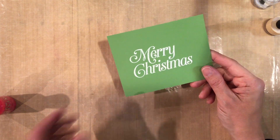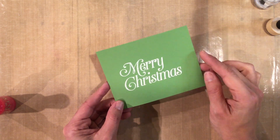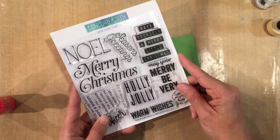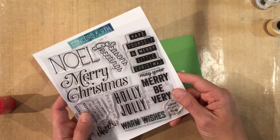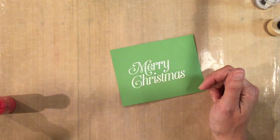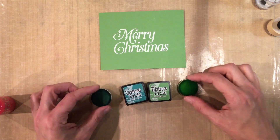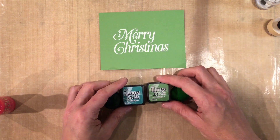First off, I have a Merry Christmas panel on Limeade Splash cardstock. This is a lighter, brighter green because we're going to shadow with some dark colored inks. The Merry Christmas is from the Concord & 9th stamp set called Very Merry Sentiments, and I used the big one. I have two mini Distress ink pads — one is Pine Needles and one is Mowed Lawn — and some sponge daubers to go with them.